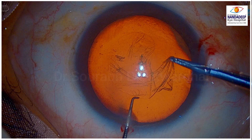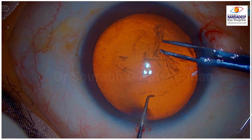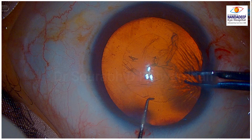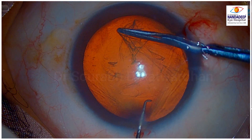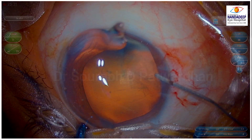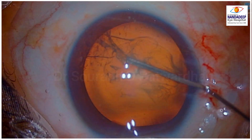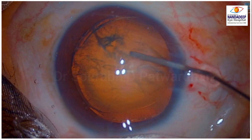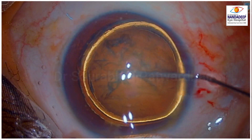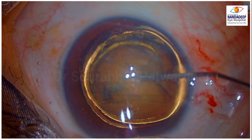Here I was going with the capsulorhexis forceps, and you can see it was going a little bigger, so I readjusted and then I completed the rexis. The hydro dissection is very very important. Here the hydro dissection should be a little bit forceful. So after the initial waves, you can continue to push some more fluid. If you get hydro delineation as well, it will shrink the size of the nucleus.